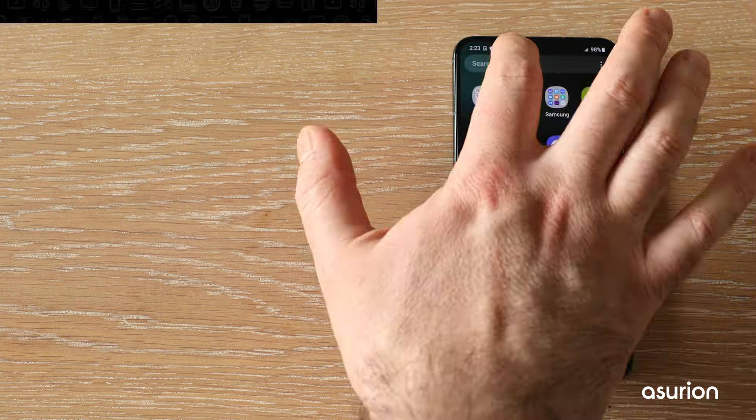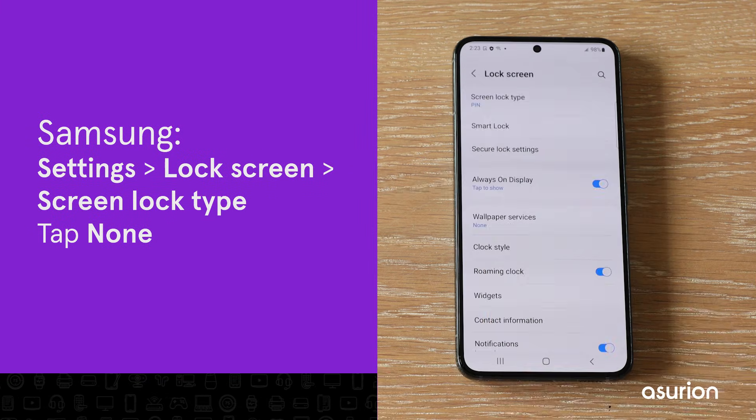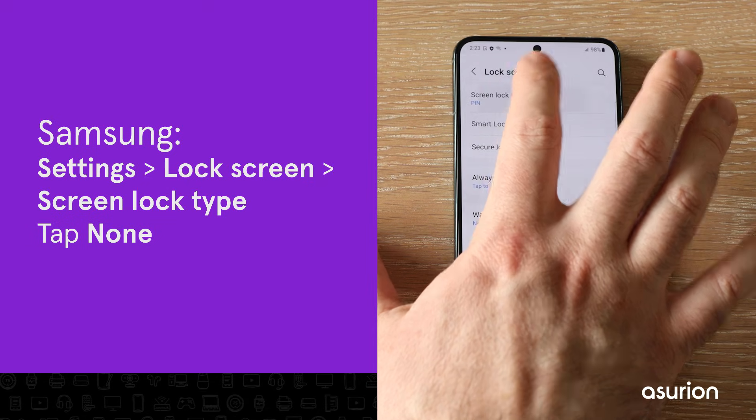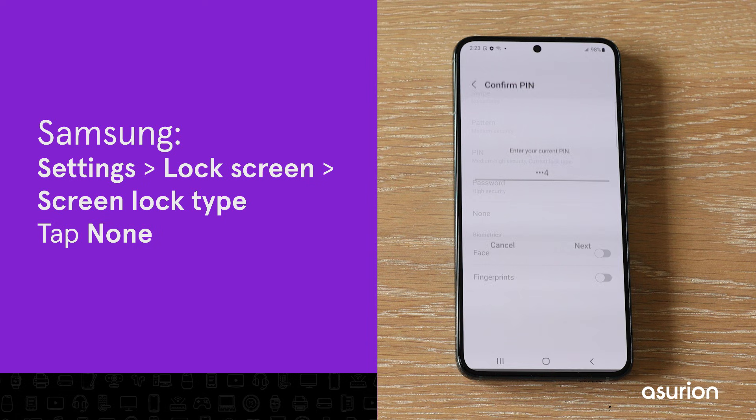To remove a lock screen on a Samsung, go to Settings > Lock Screen > Screen Lock Type. Enter your current lock screen code if prompted, then tap None.